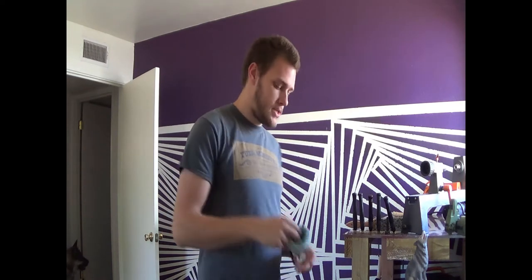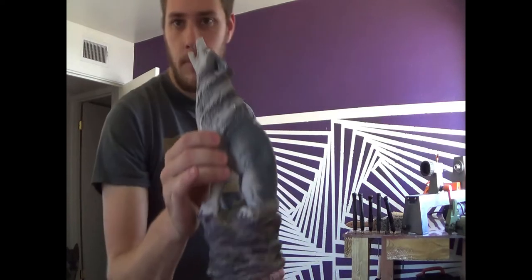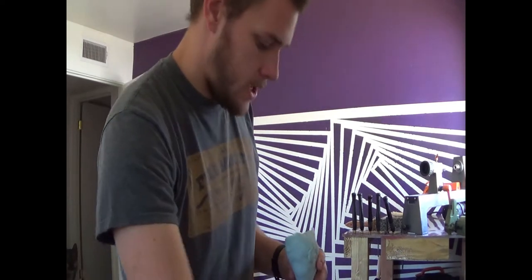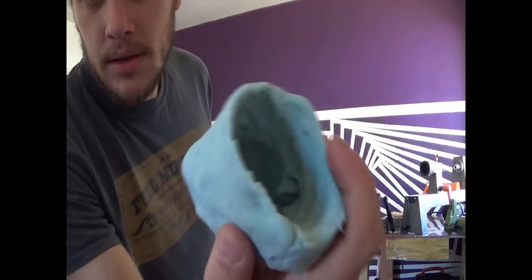Today I'm going to be casting some resin in a mold I made yesterday. The mold is of a wolf head. This is more for proof of concept more than anything. That is the inside of the mold — we have some nice little detailing.